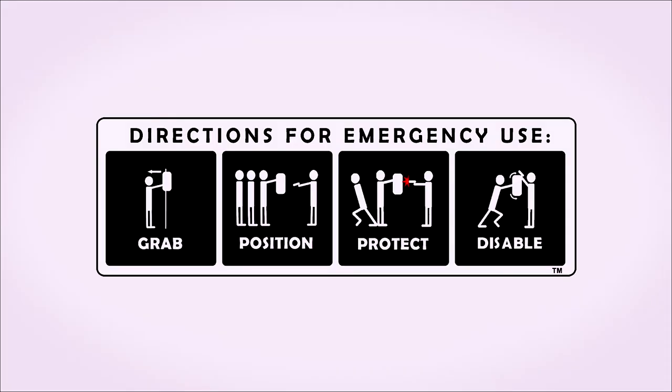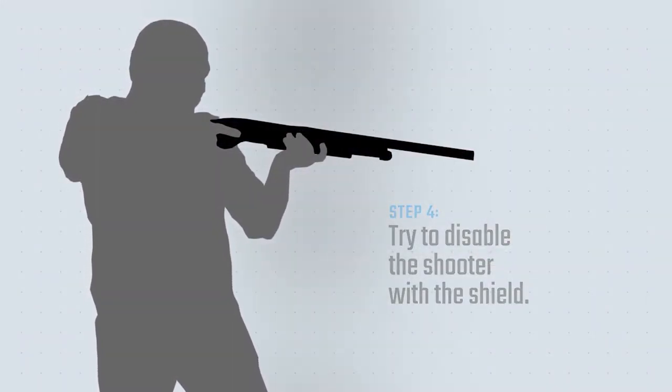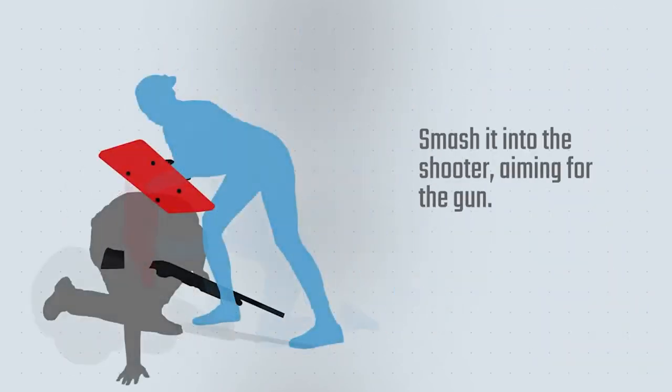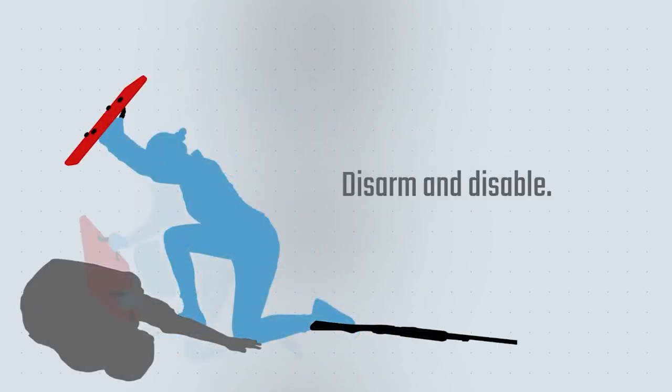If you are confronted with the shooter and have no other option but to fight for your life, disable the shooter. Rush the shooter and ram into them with the shield. Aim for the gun. Strike hard and fast — act with aggression. Remember, you are fighting for your life and the life of others.